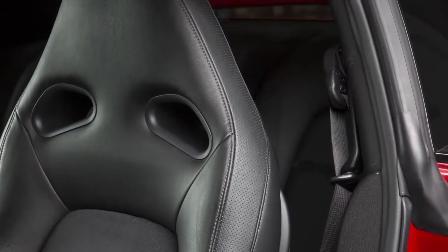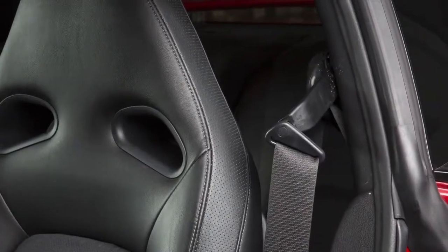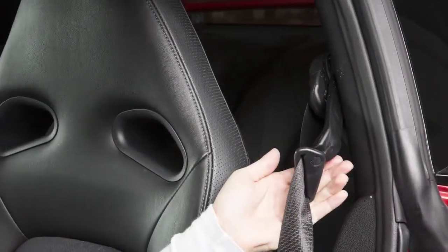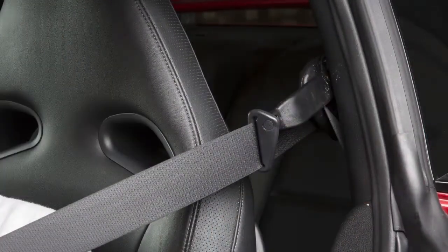Before fastening your seatbelt, pull this shoulder belt arm forward until it clicks, indicating it is locked in position. Pulling the arm forward allows easy access to the seatbelt.